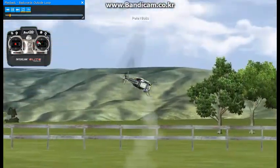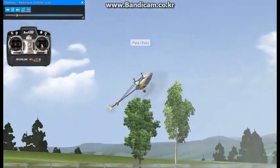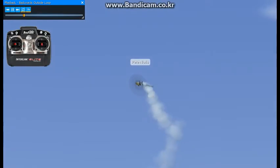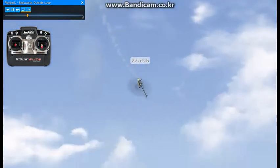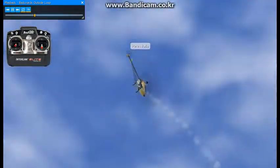Here I'll be doing backwards outside loops. You'll want to start flying towards the end of the flight line and set up here. I'm doing a stall turn, and right around center, pull up and back off on the collective.